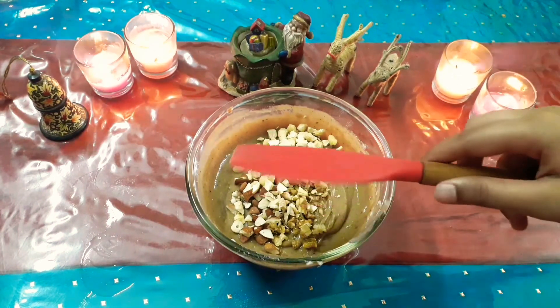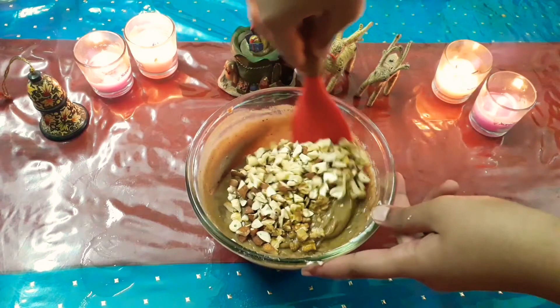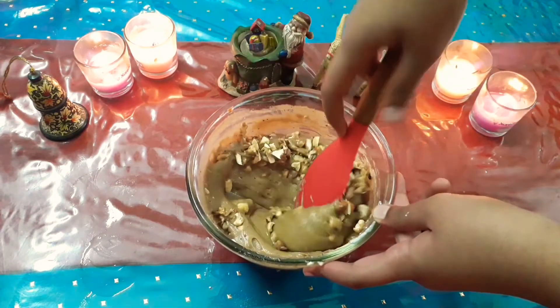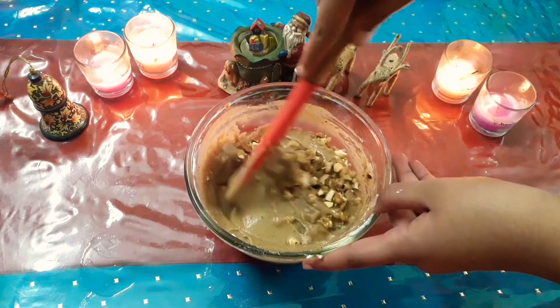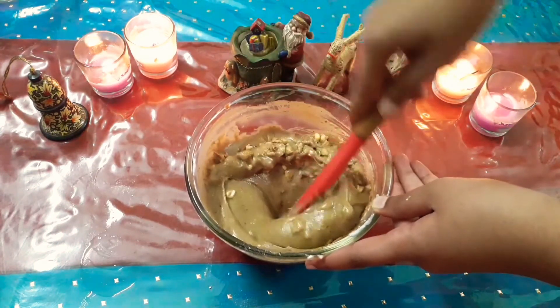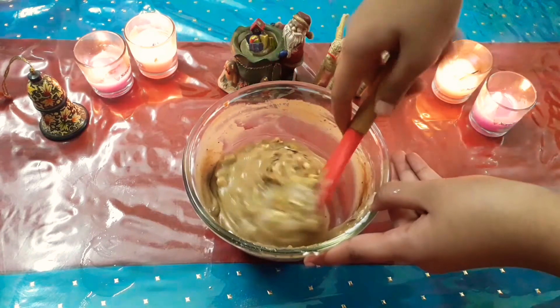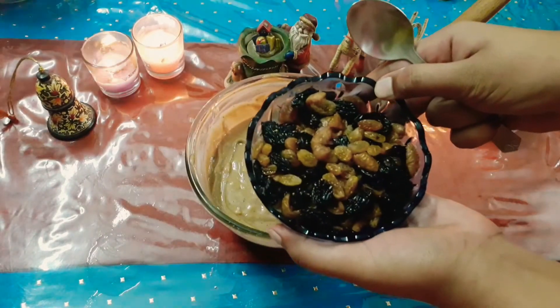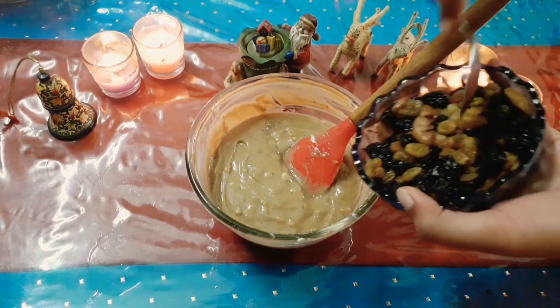Now take a spatula and slowly fold in the mixture till all the nuts are well incorporated in the batter. Now gradually add the dry fruit mixture that we made earlier.